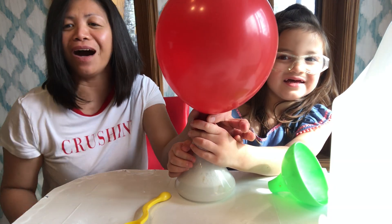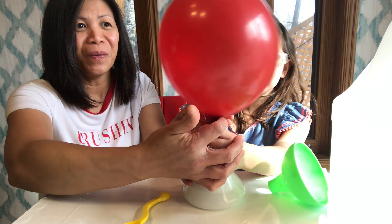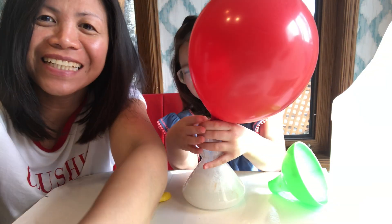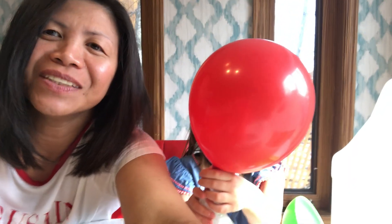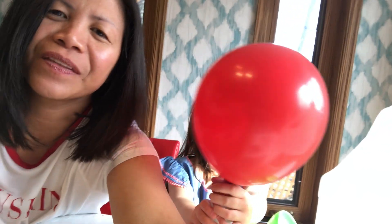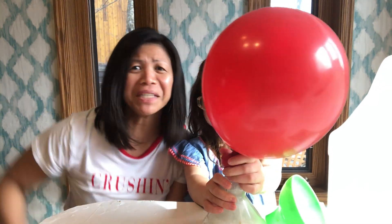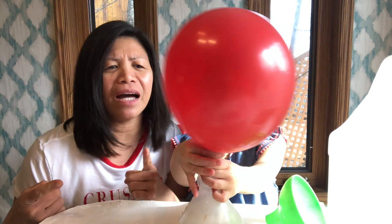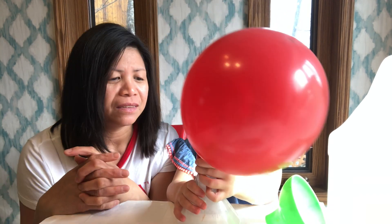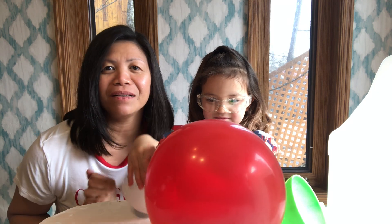Wow, that's very cool! And guys, this is a big balloon — it's very big! Wow, look at that guys! That's a good chemical reaction, guys. That's so pretty! Do you like it? Mine is really big!